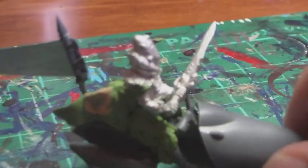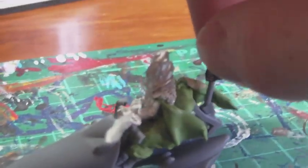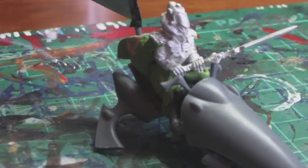So guys, basically what you're looking at now is the finished product of your converted Warlock on Jetbike, in terms of building anyway. From this point you can either leave it like this, or if you're really good with green stuff you can do some additional sculpting work on the body and use other plastic kits to really spruce it up. But that all comes down to personal flavour and how you want your group to look.